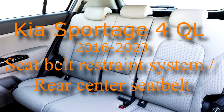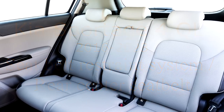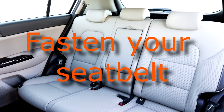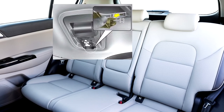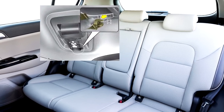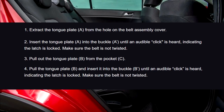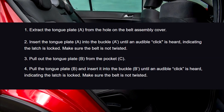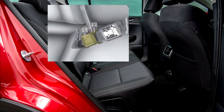KIA SPORTAGE Seat Belt Restraint System: Rear Center Seat Belt. To fasten your seat belt: 1. Extract the tan plate A from the hole on the belt assembly cover. 2. Insert the tan plate A into the buckle A until an audible click is heard, indicating the latch is locked.